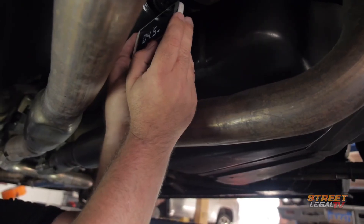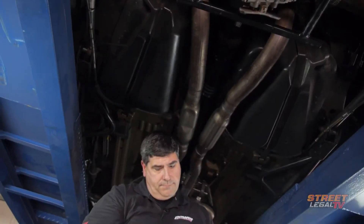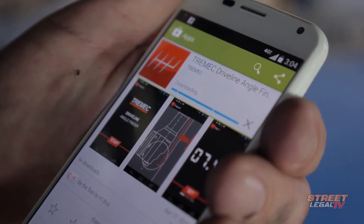It'll automatically calculate the angles and tell you if you're go or no go. As you can see, all three of our numbers are green — that means we're good to go. This is available for Android and for iPhone, so you can just go to your app store and download it.